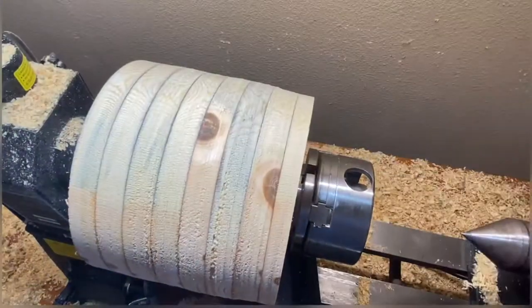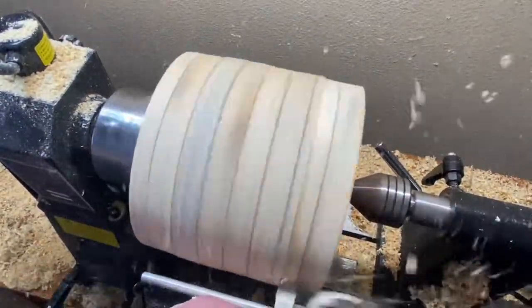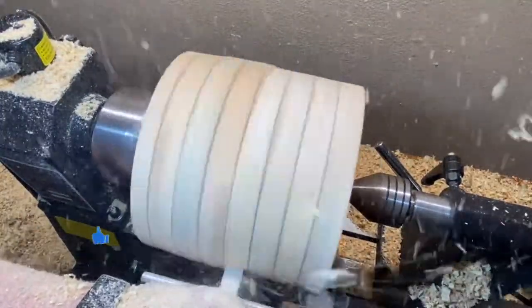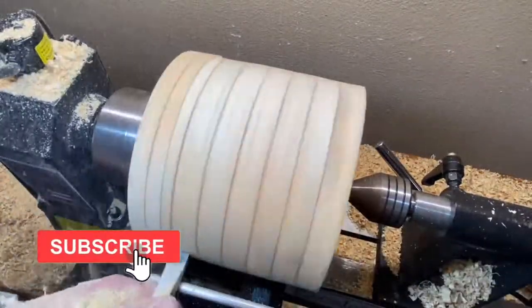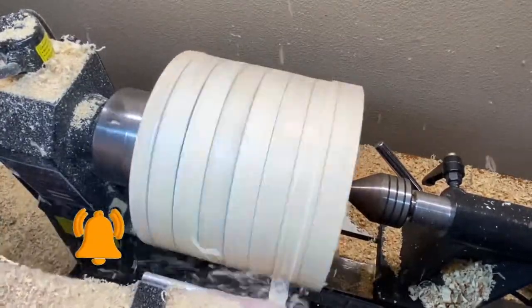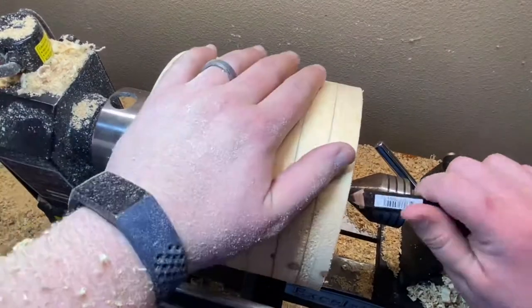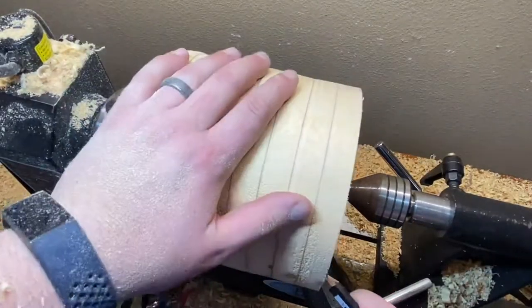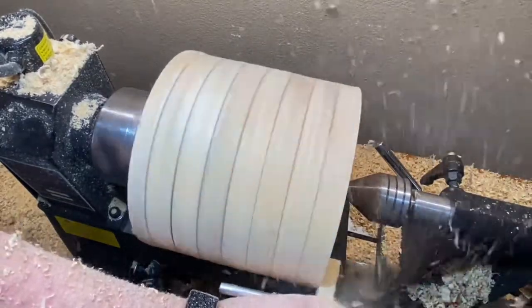We're test fitting the chuck here so we can flip it around, making sure it's not too big or small. We're going to re-true it up. Here I'm kind of marking out the lip of where I want the opening to be on the front, because we are going to hollow some of this out.